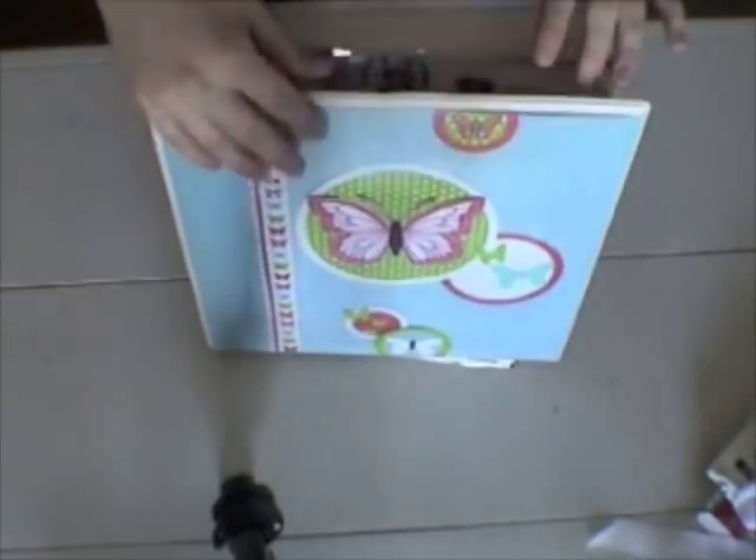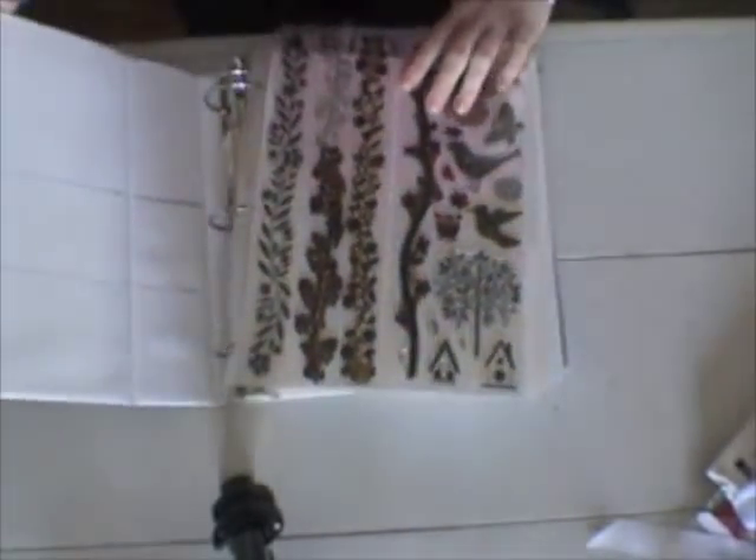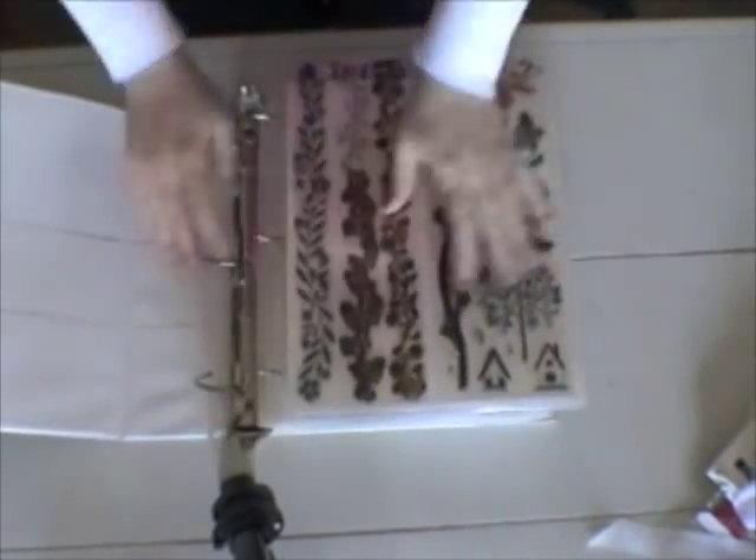Hey everybody, today I've just got a quick video to show you how I store my clear stamps in the three ring binders.